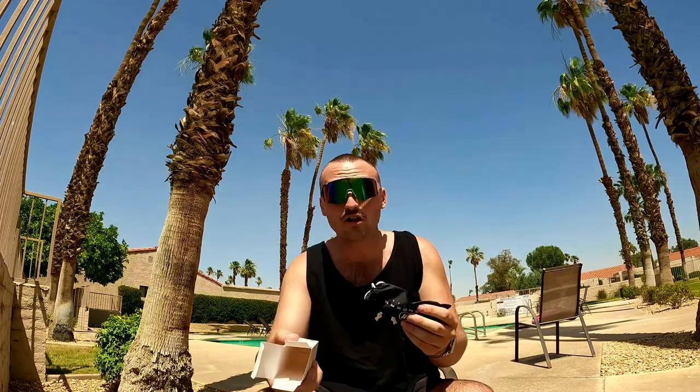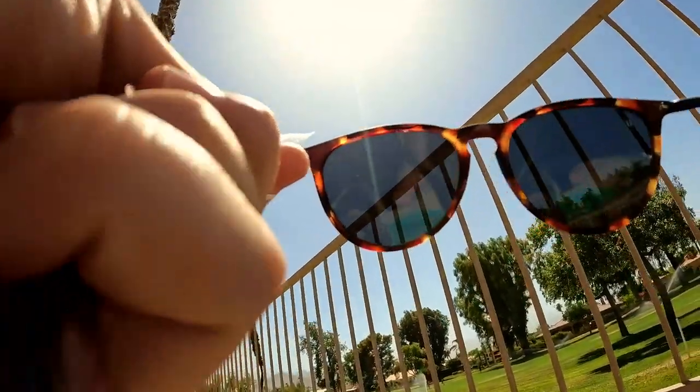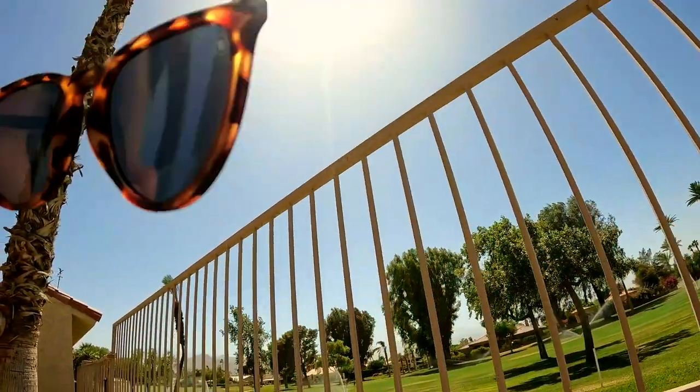On to the next one — the Volcano Jack model with the matte tortoise shell frame and polarized smoke lenses. Look at the frames in the sun — those look sick in the sunlight. Avery, your Blenders are sick, just got to ship them to New York now.